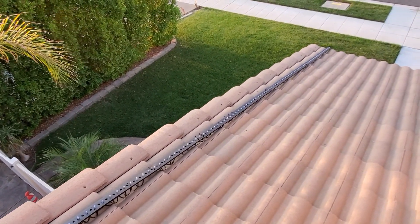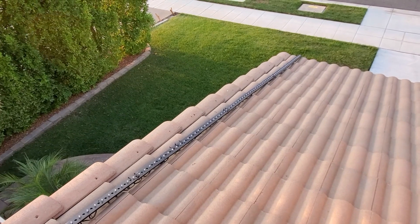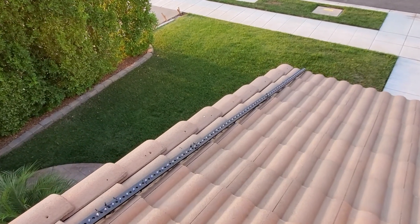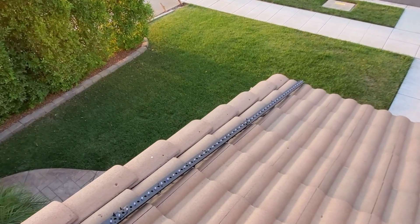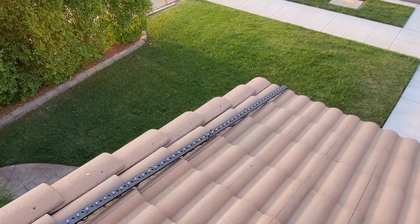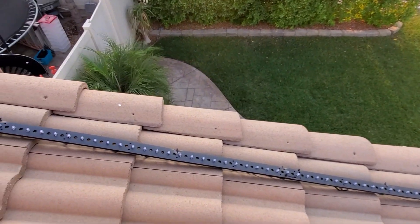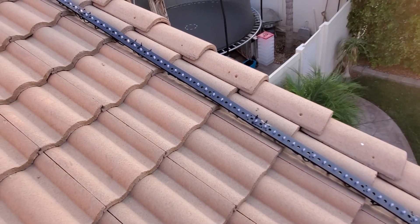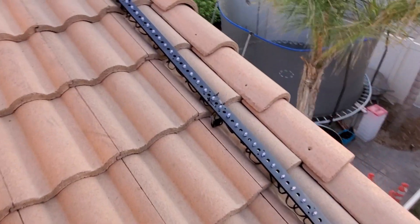I used to use epoxy and would glue down the PVC with it. Every year when I pulled it up, it wasn't fun — it made a mess, got hot and gooey, got real hard afterwards, and was just a pain to pull up. Whereas with EMT, it's heavier and will work much better.